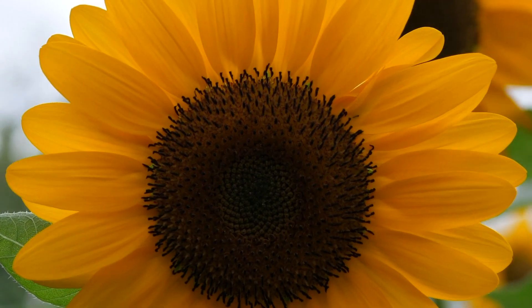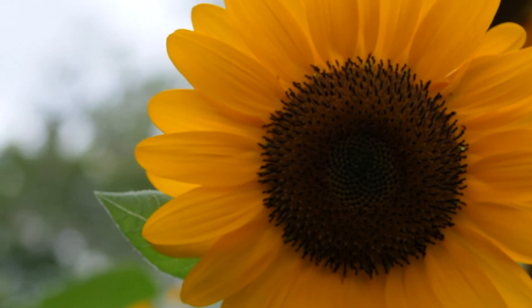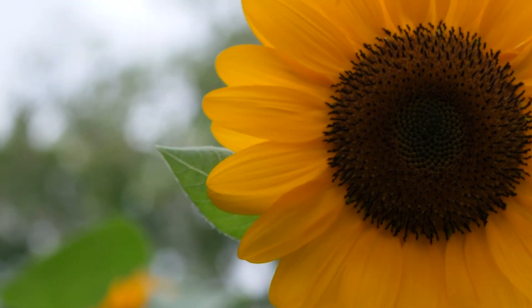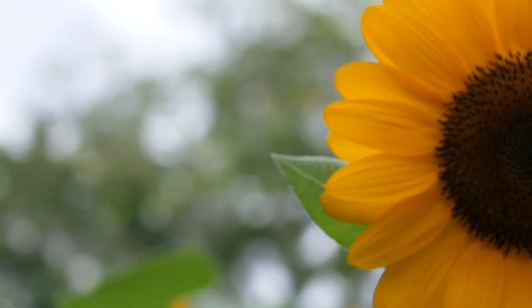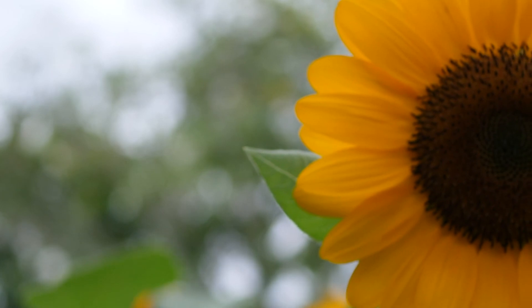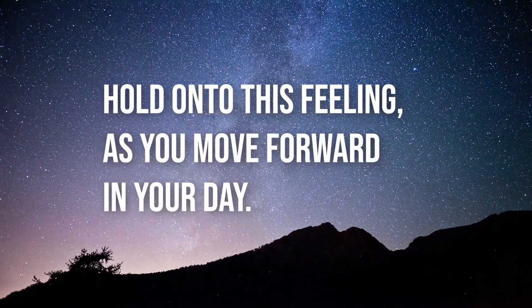And then slowly bringing your gaze upward and opening your eyes. Just take a moment here to notice how your body and mind feel. And then see if you can hold on to this feeling as you move forward in your day.